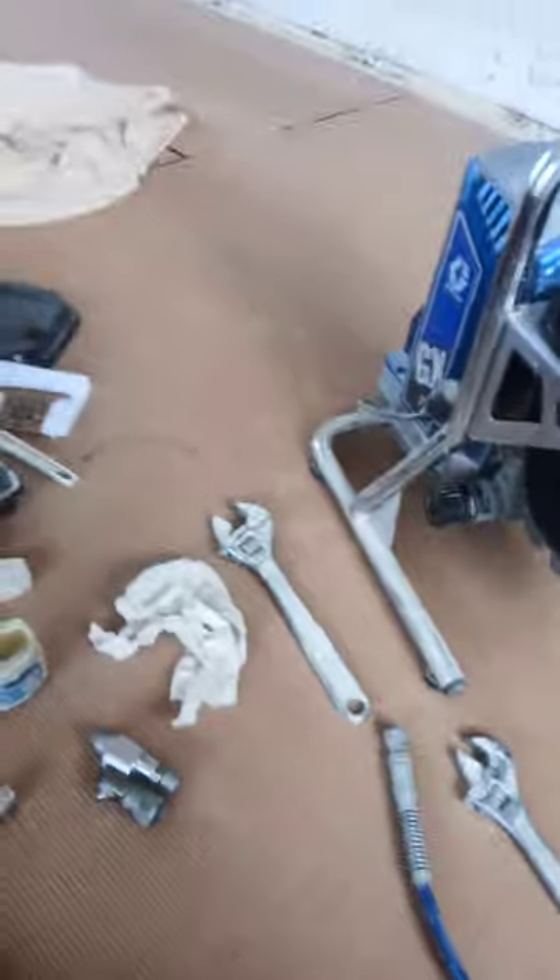Hello everybody. I'll pass you over to the cameraman in a minute. We're going to talk about today setting up the GX FF airless sprayer. I'll pass you over to the camera in a minute, but just briefly, here's what we're going to do - we're going to set it all up.